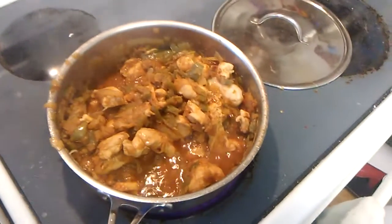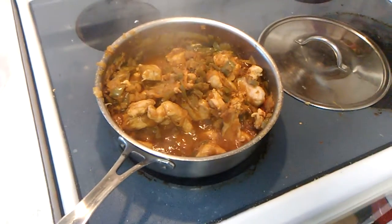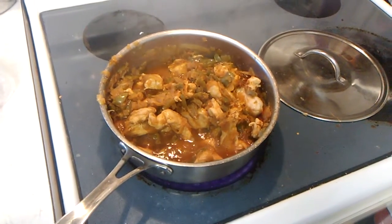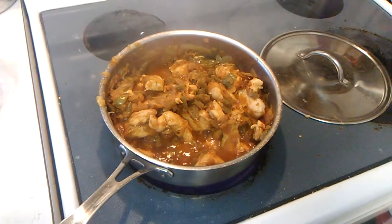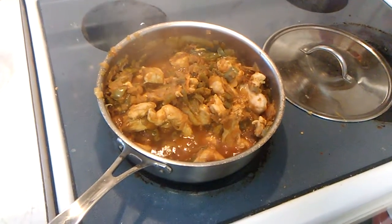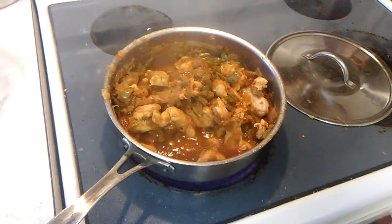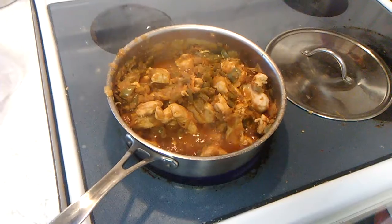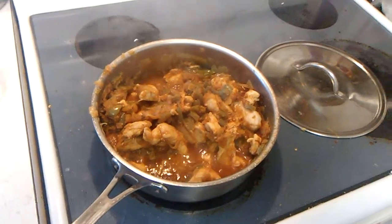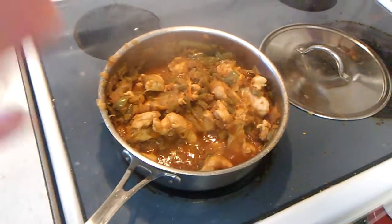Good Sunday afternoon everybody on this beautiful day, March 18, 2018. This video is all about tacos and chicken fajitas. I'm starting with the mixture for my chicken fajitas. I took three green peppers and about three onions, sliced them up into strips, and sauteed them in some oil for about 15 minutes until they're tender. I took some boneless skinless chicken breast, cut them up, and it's cooking away in the pan.